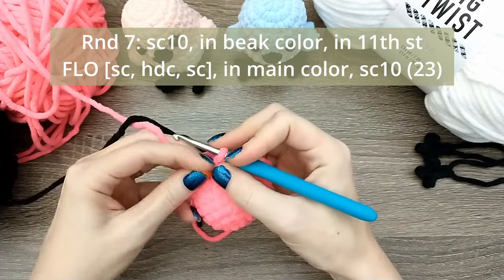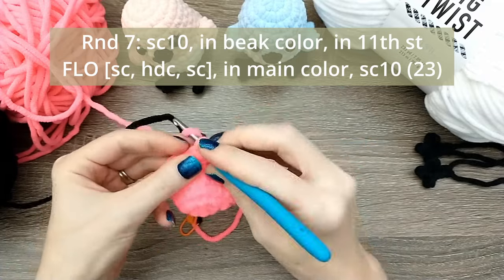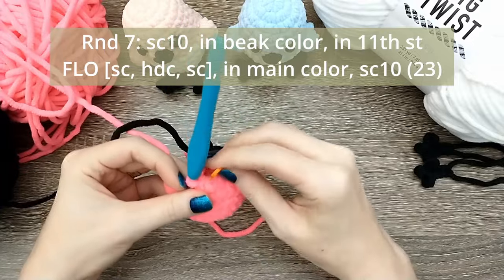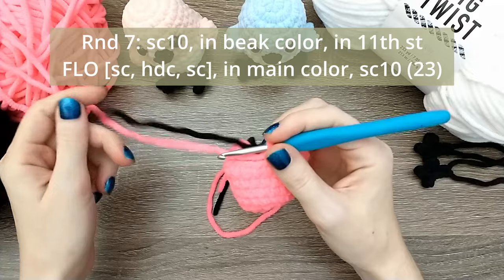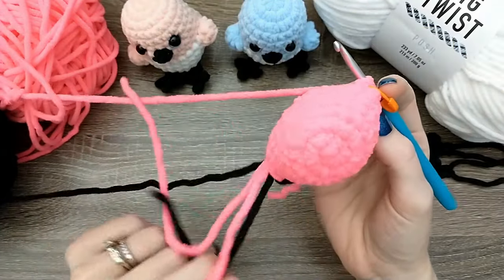For the half double crochet: yarn over, insert your hook, yarn over, pull up a loop, yarn over, pull through all three. That's the half double crochet, and then do one more single crochet - at the end of that switch right back to the pink. Then we have 10 more single crochets to finish out the round. Leave that black attached for one more round, then cut it and tie it off. If the work starts to get twisted you can just flip everything over and straighten it back out.